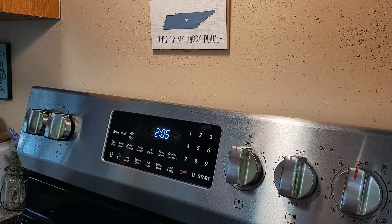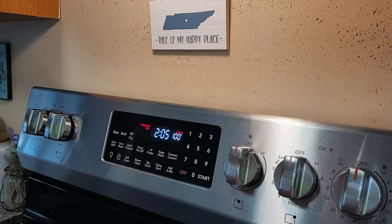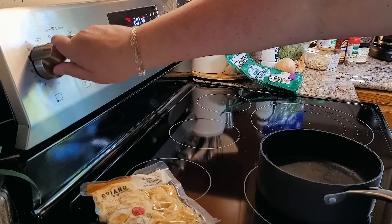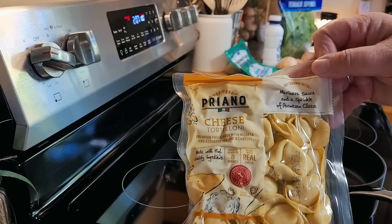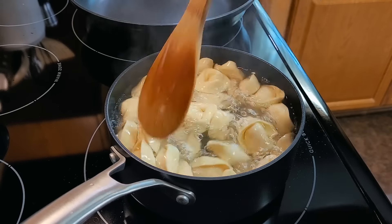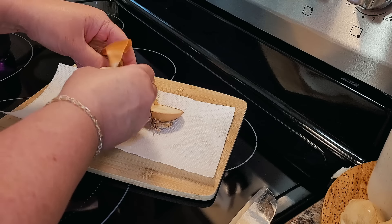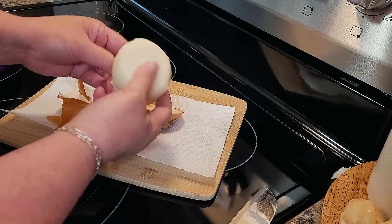The first thing I'm going to do is preheat the oven to 350 degrees. I'm also going to get a pot of water on the stove to cook our tortellini in. We're just going to cook these according to the package directions. Mine are a shelf-stable tortellini — this one says to cook it about eight minutes, but just follow whatever your bag says. We don't have a lot of prep work for this recipe.